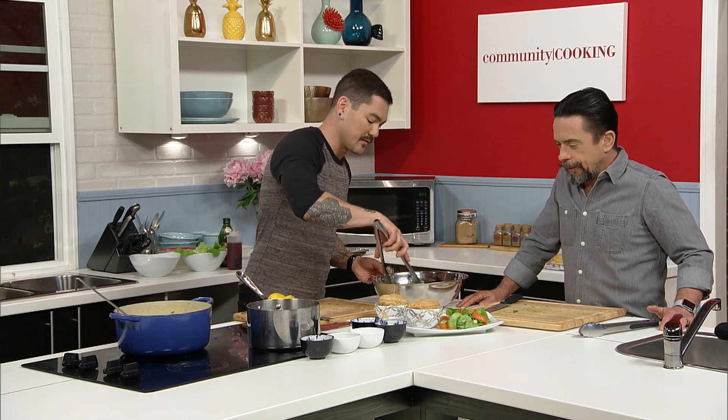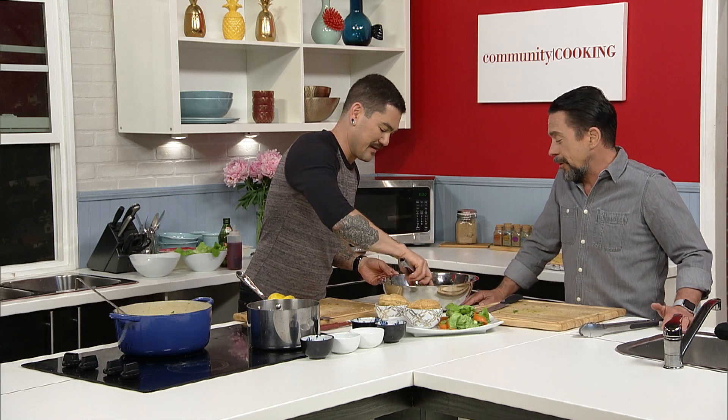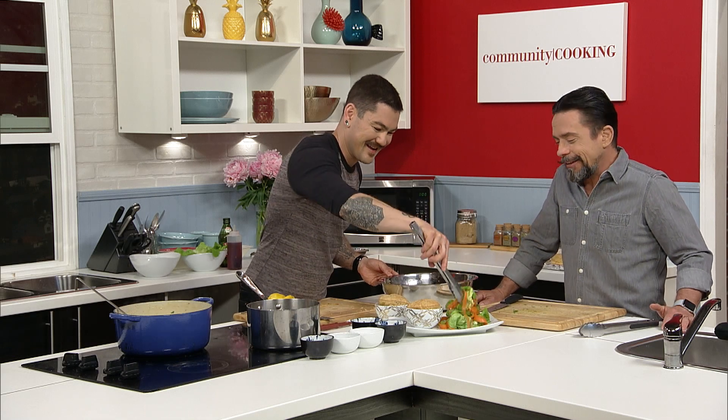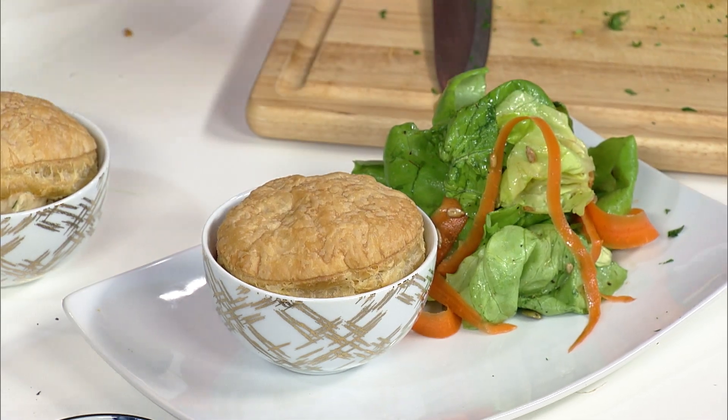I'm a little skimpy on the salad — a little more salad. I was just thinking that. See how pretty that carrot ribbon sits up there? That's awesome.